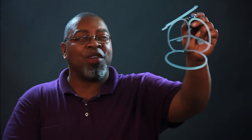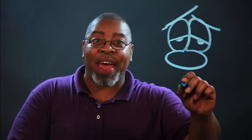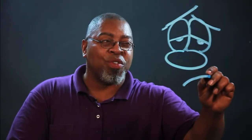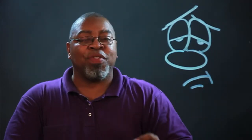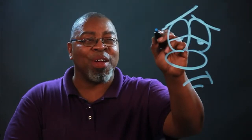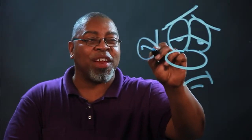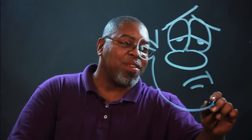Drawing the eyebrows is very important — drawing them up, adding to that bored expression. You're kind of mad and sad at the same time, so we draw the mouth a little tilted. This is easy to do if you think about how you are when you're bored. Just kind of try to channel that emotion, and you'll definitely get the right energy into the face.